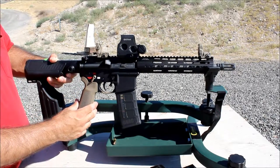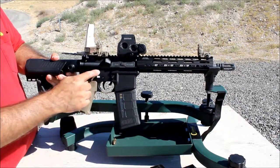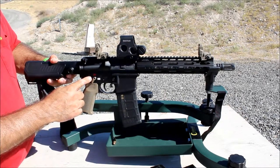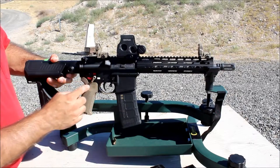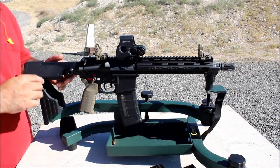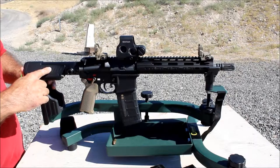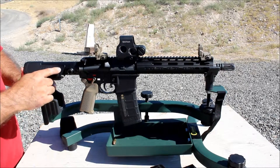The pistol grip is the Magpul K2 — pretty comfortable, I like it. For the color fill I used model paint testers, and of course you can see what it says right there — 'Honey Badger' — on the lower.